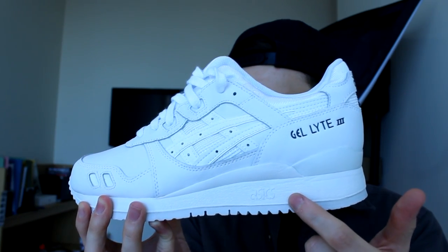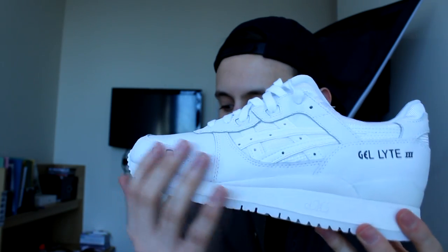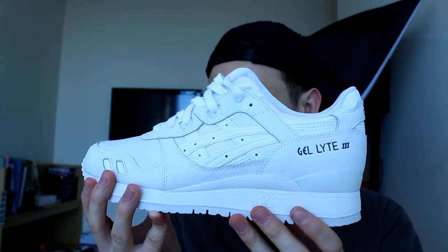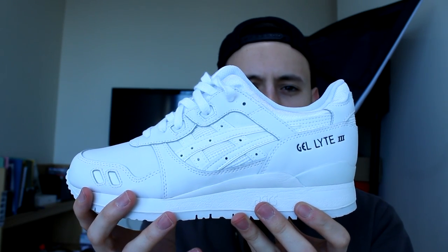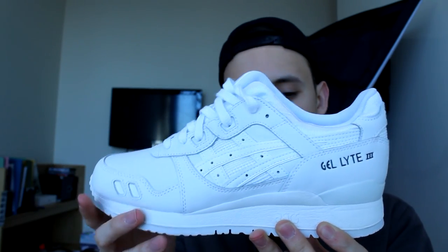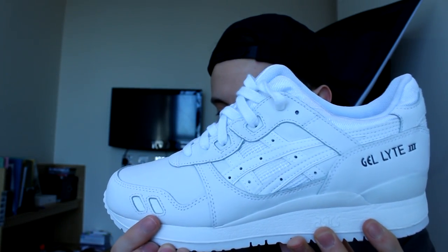Moving onto the uppers of the shoe — mainly made up of a really nice white leather, quite soft. Not premium because it's just a general release shoe, quite easy to get, and only cost 80 pounds. So you wouldn't expect anything too extravagant, but it is a nice material — doesn't feel bad quality, looks pretty good, no real glue stains or anything.